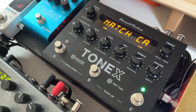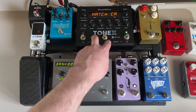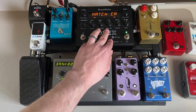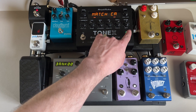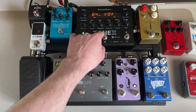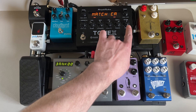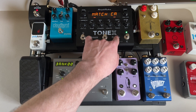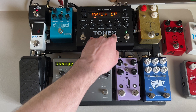From the volume pedal we go into the ToneX, which is a new pedal for me. I have a demo video going through some of my favorite sounds in it. I'm currently using a Matchless Laurel Canyon sound and also a Vox AC30 that I really like. I have a bunch of great amp models in here — some Deluxe Reverbs and a couple other things that I really like.